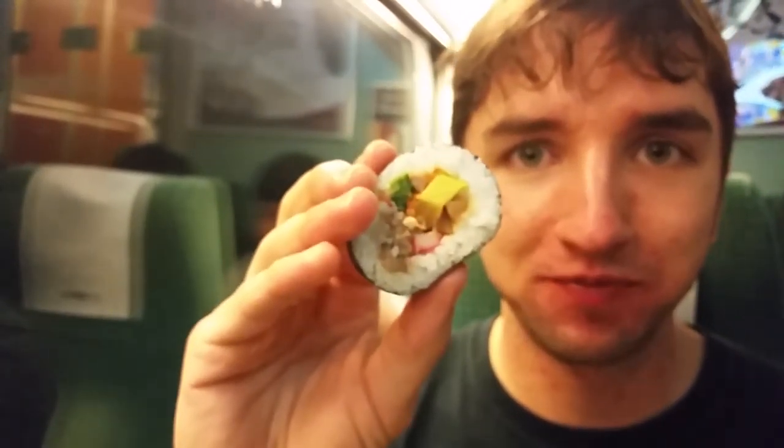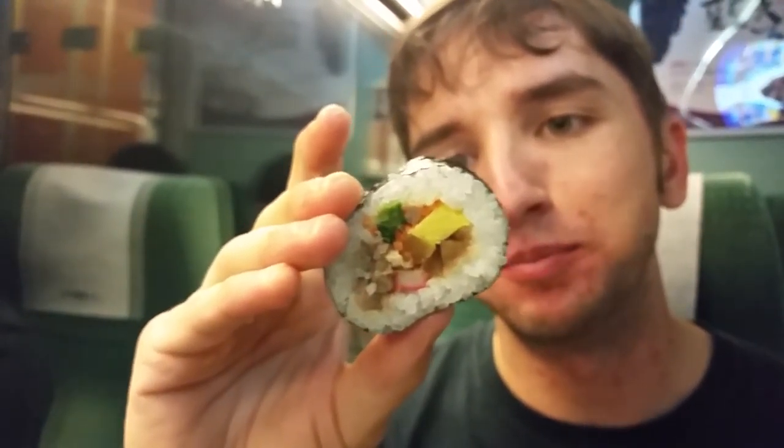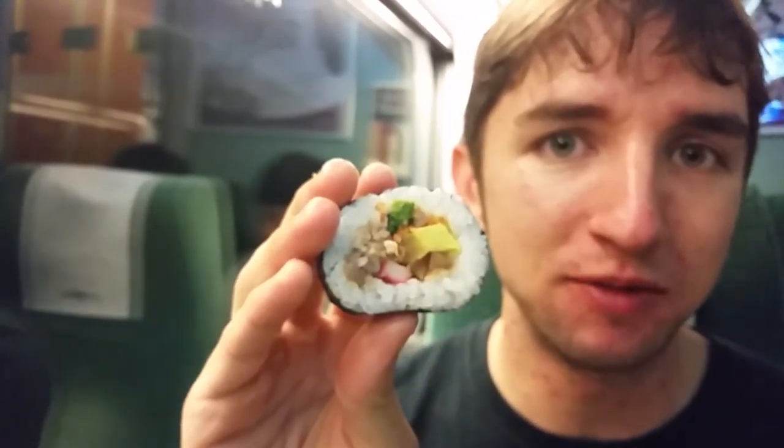I can feel chicken. Here's another slice of kimbap — got a big chunk of omelette in there, a nice little bit of crab meat, and some more unidentified gunk.